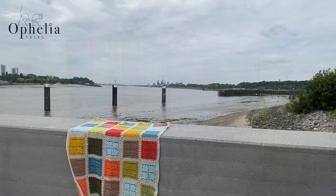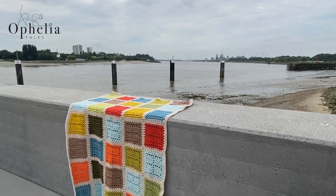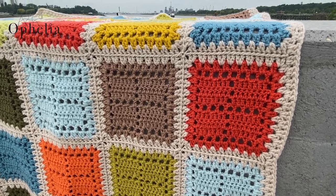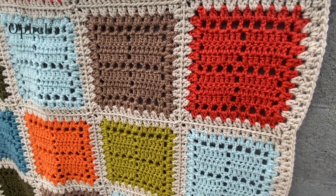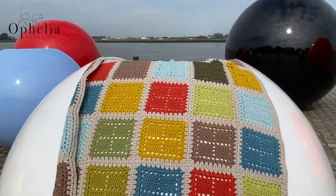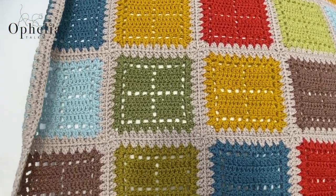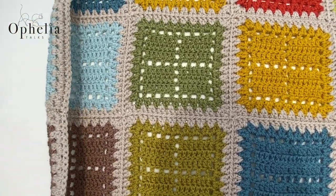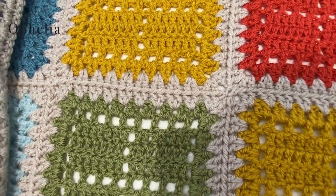It is a wonderful little square to make — such fun. Zoe used the Orla Keeley colour pack and put it together with the continuous join method. I asked her if I could do a tutorial and she said yes, so Zoe gave me all the instructions I needed. I hope you will enjoy our collaboration.